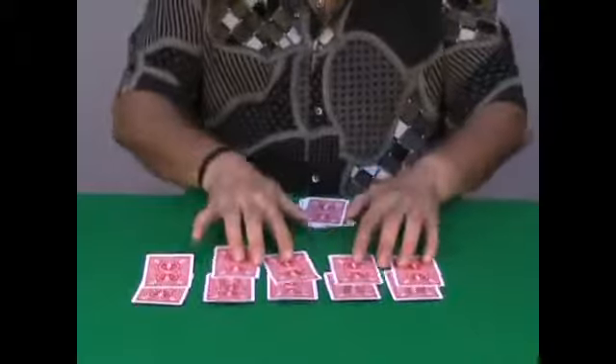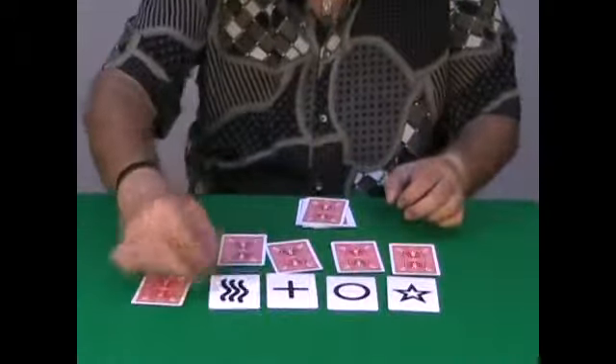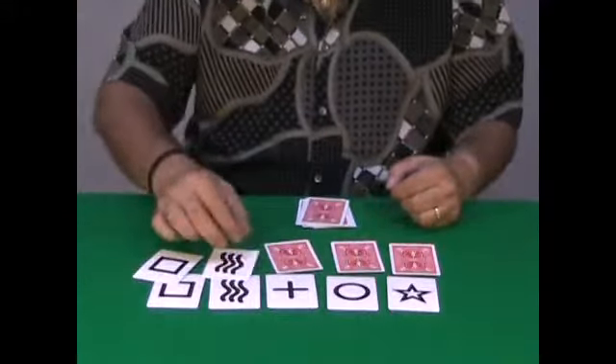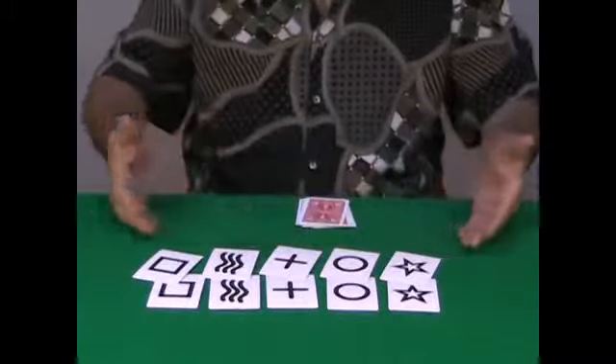And then, watch. You show your 5 cards — these are the 5 cards. And the 5 cards taken totally at random by the spectators perfectly match your cards. And the 4 remaining cards also match.